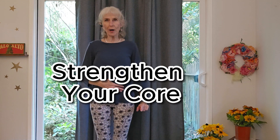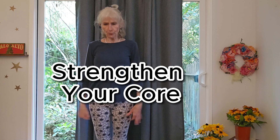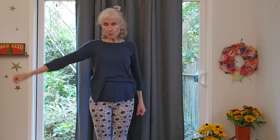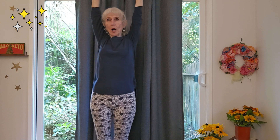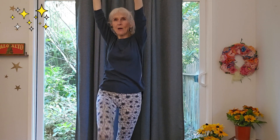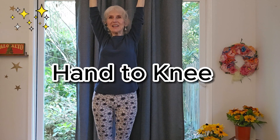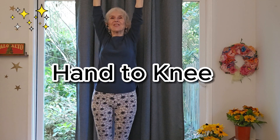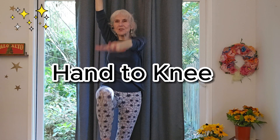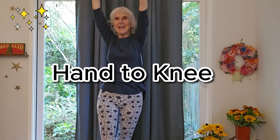We're going to do a little core exercise because this also supports the health of the back. You can hold on to a chair if you'd like, otherwise take both arms up — or one arm. Bring your arm down and touch your knee. Inhale, press up. Do the same leg — exhale as you squeeze your abdominal muscles. Reach, exhale, engage your core. Inhale, reach up. One more time — exhale, squeeze your belly. Inhale, reach up.